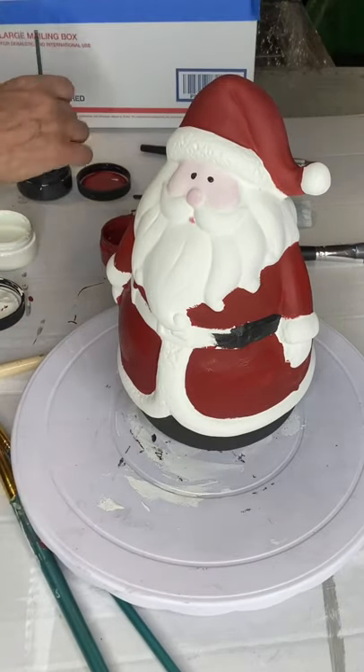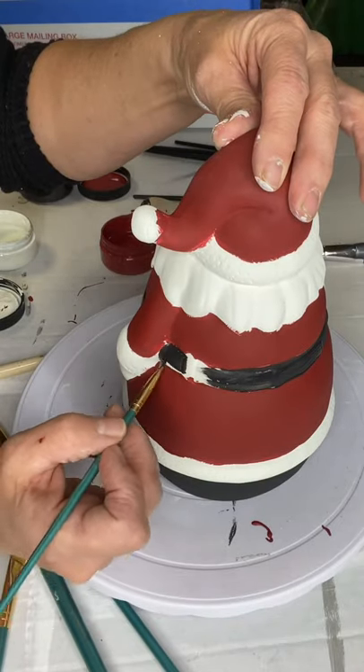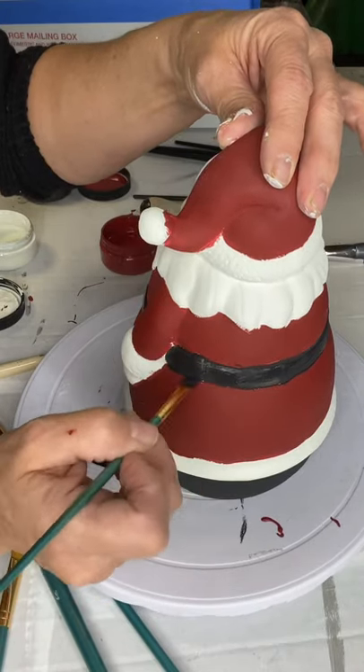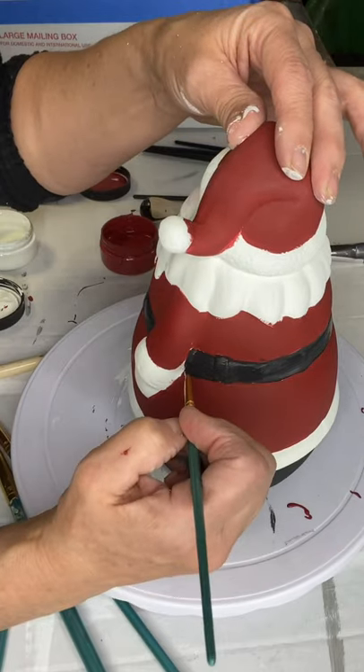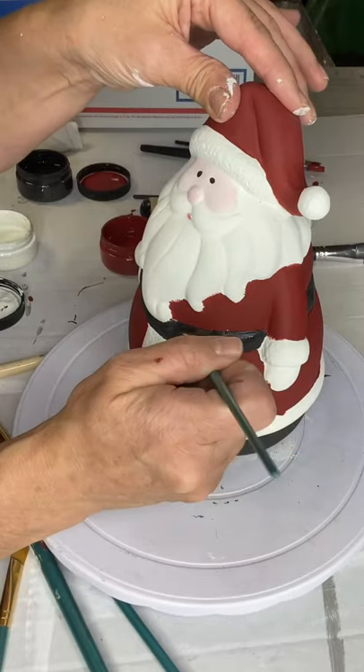I believe the pack of brushes at Dollar General are about $3.50. All the paint can be found at ChalkItUpFancy.com. We do have paint bundles, and I believe they have these colors in those bundles.